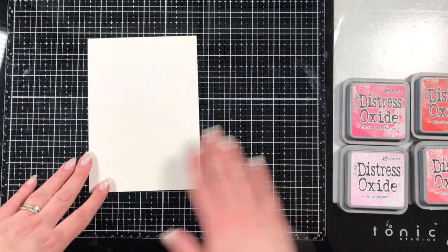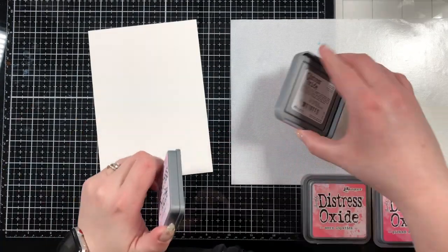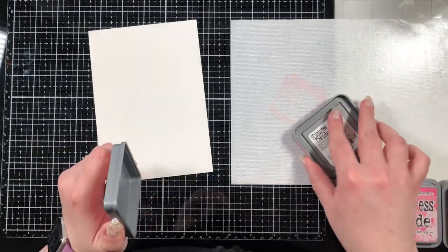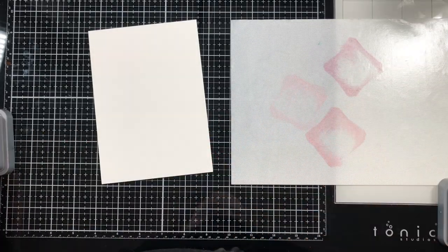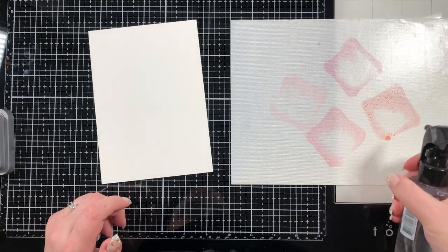For this week I opted to do something a little bit different. I'm going to make some ATCs, which are artist trading cards. If you've never heard of them, they're just cards that you make and trade with other artists. There are no real rules other than they need to be two and a half by three and a half inches.